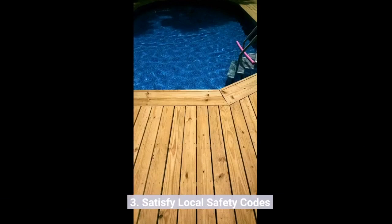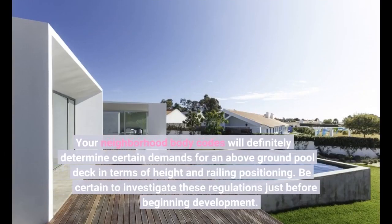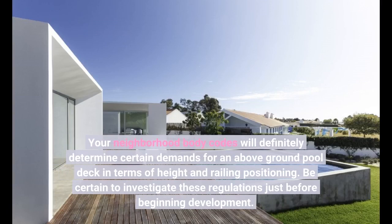3. Satisfy local safety codes. Your local building codes will determine specific requirements for an above-ground pool deck in terms of height and railing positioning. Be sure to research these regulations before beginning construction.